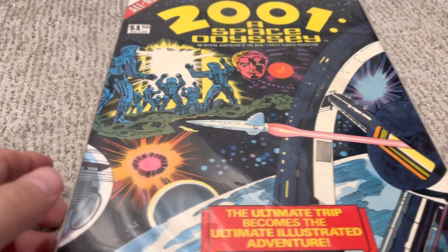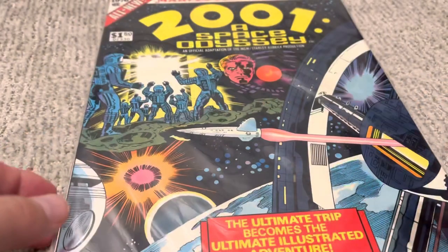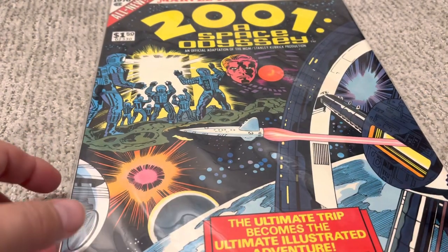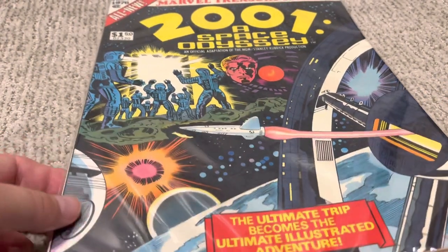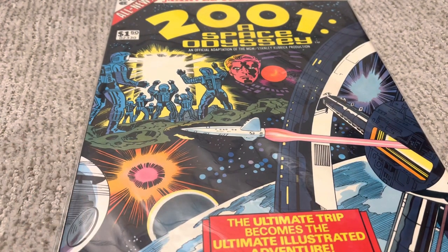I found this Marvel Treasury Edition in a comic shop the other day, and I've got it in shrink wrap. I want to show you it. I just don't even want to pull it out anymore because I did read it for the sake of this review, but I'm going to leave it like this as I talk about what goes on here because I want to keep this in perfect condition.